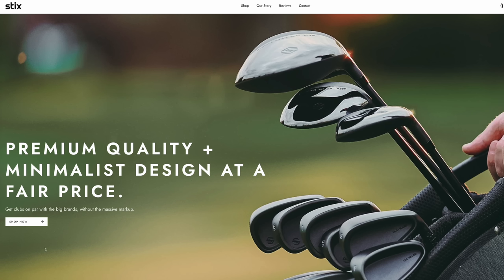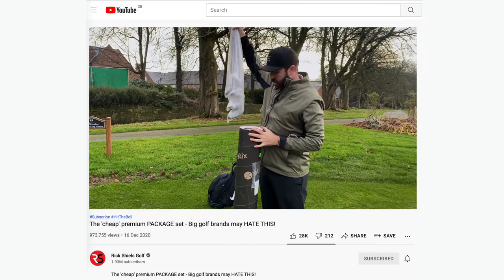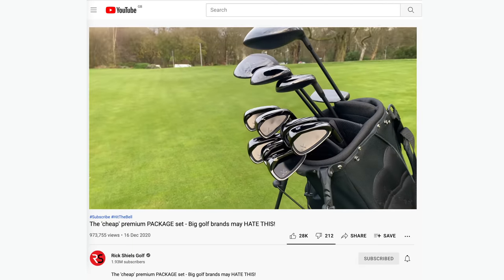The story of this brand starts last year with me. Last year I went online and bought a set from Stix, S-T-I-X. You buy them online, you can put in a few different options of custom fitting — very limited — and in a few weeks they get delivered to your door. Now last year I bought 12 golf clubs. They came in a tube box for about £600.